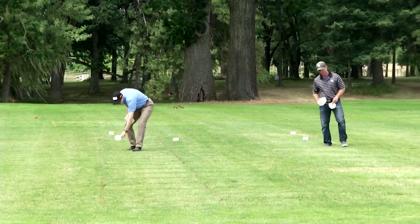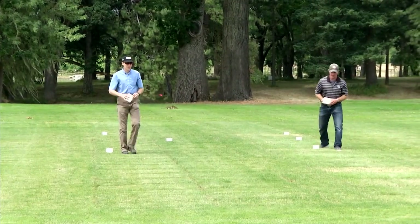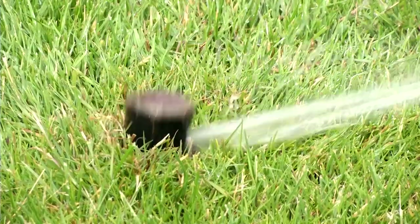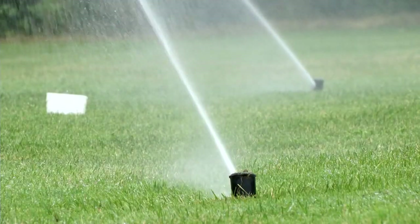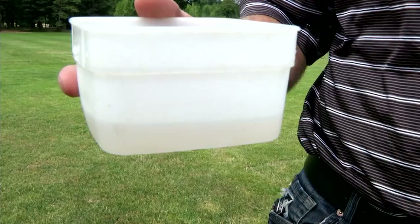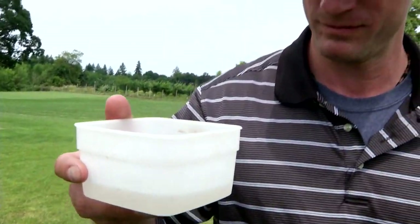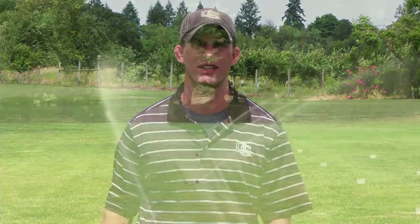We're going to demonstrate an irrigation audit in three steps. First, place catch cans across the irrigation area you're going to audit. Second, run the irrigation system for 30 minutes. Third, look at the irrigation depth in the various catch cans and use that to develop an average irrigation depth per 30 minutes. We'll then use that to develop an irrigation rate targeting two-tenths of an inch of irrigation.